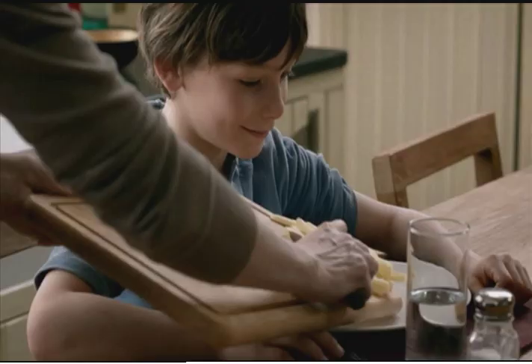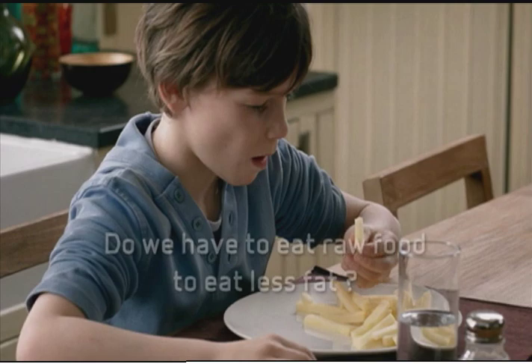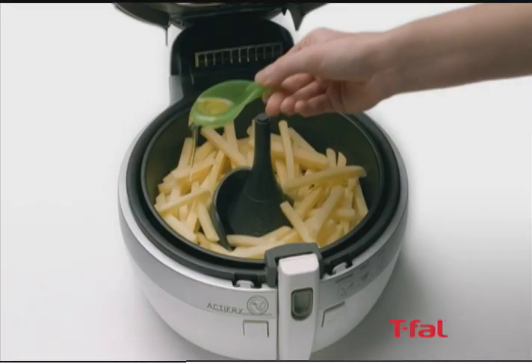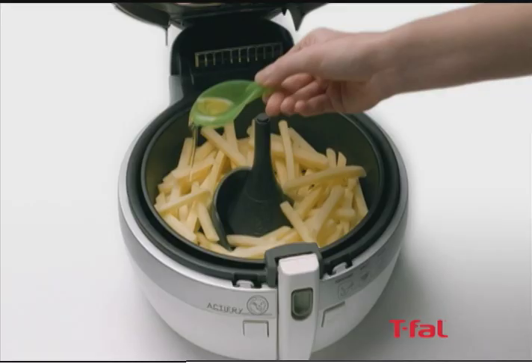Funding for Simply Ming is provided by T-Fal's ActiFry — one spoon of oil for two pounds of fries and many other meals. T-Fal: ideas you can't live without.